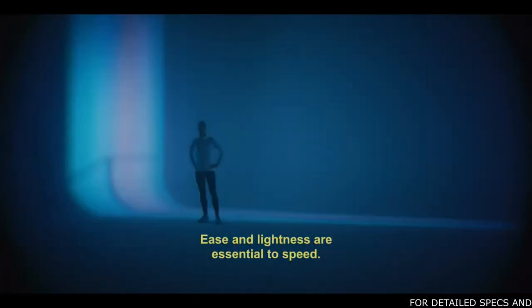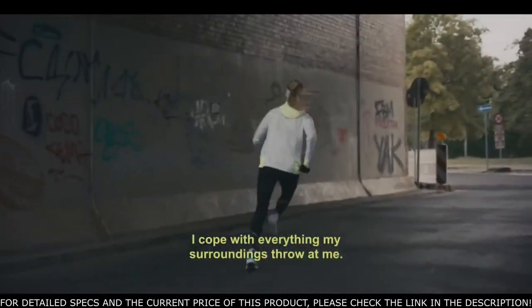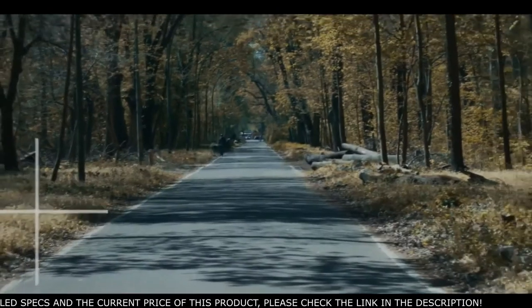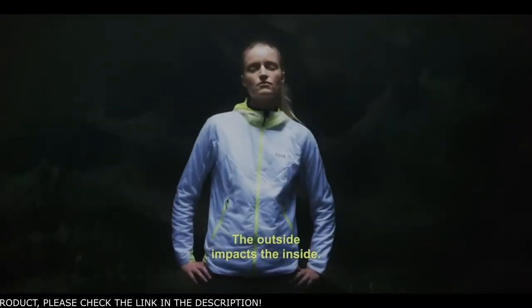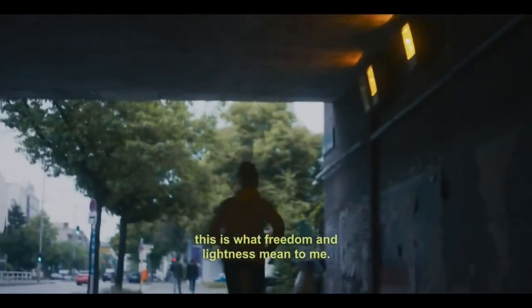Ease and lightness are essential to speed. I run with and against the pain. I cope with everything my surroundings throw at me. The outside impacts the inside. In the end, I want to feel free and protected from rough conditions. Finding the rhythm my body moves to automatically is key. This is what freedom and lightness mean to me.